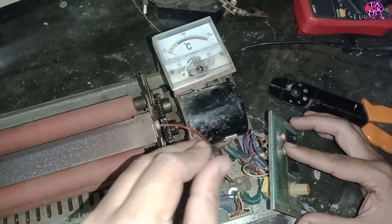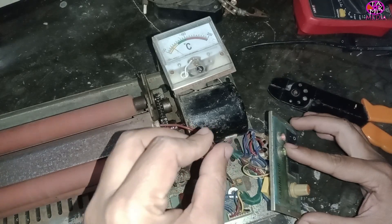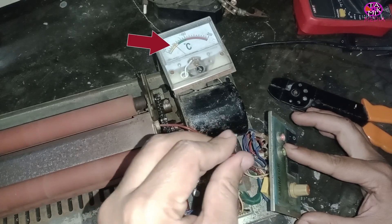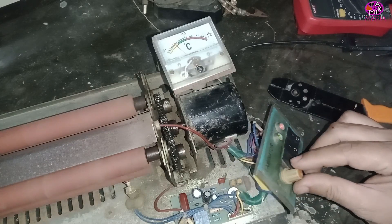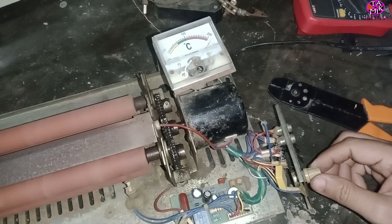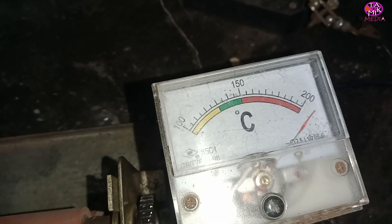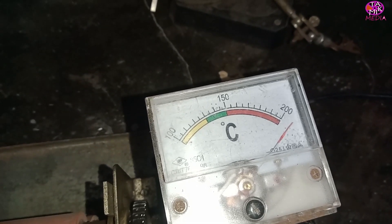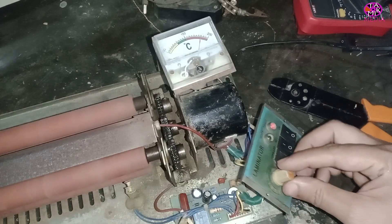We can also vary the temperature from the on-board port. Look, two potentiometers are here — they are only used to adjust the temperature meter, they will not vary the actual temperature control. As I'm going to increase the temperature, I'll adjust the meter as well. Now the temperature meter has exceeded its range, so it is shaking, and the green LED is on.